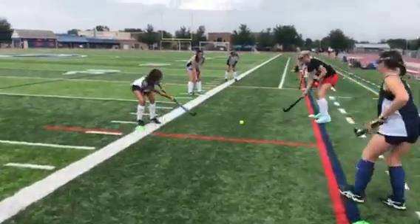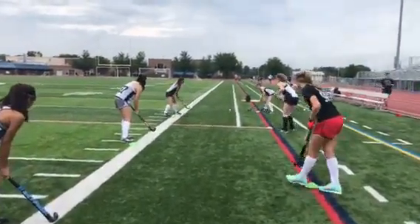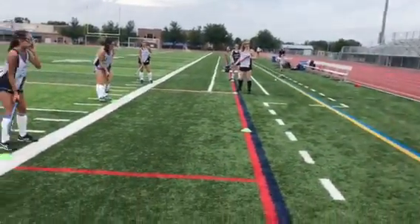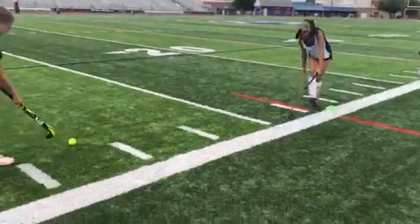An added challenge for your athletes is to try to get them to one-time pass, so their first touch is that pass getting to the next teammate. See if they can get low. If they miss it, they're just going to pull that ball right back in and go right back into it. Good try, guys.